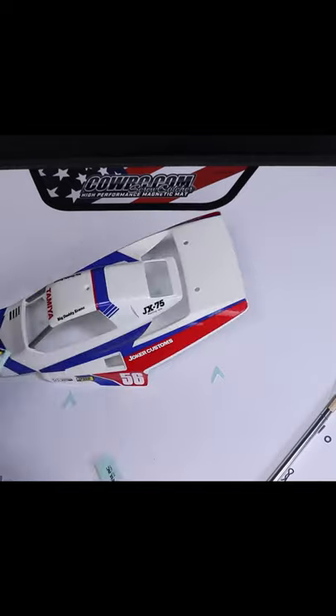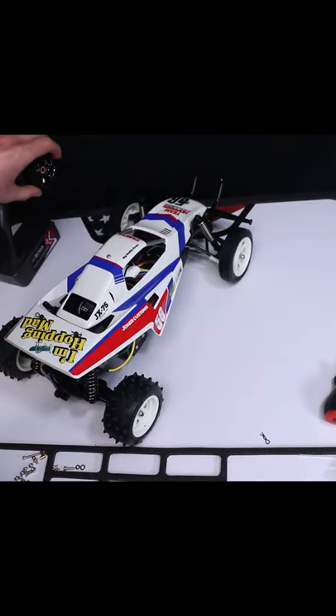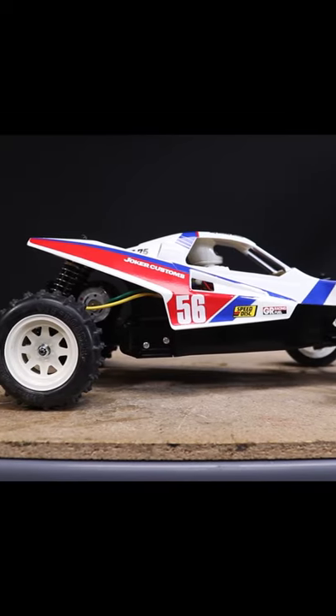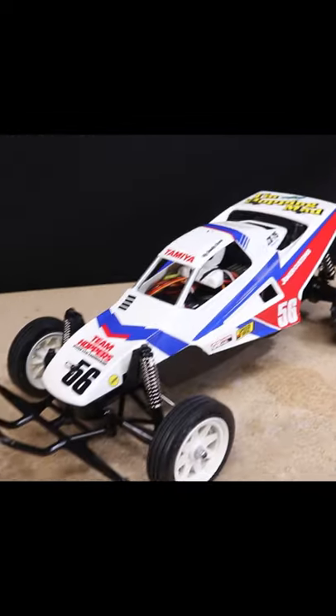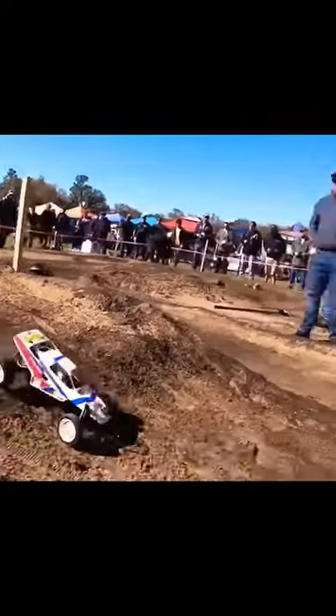I've got this thing set up and ready for USTE 2022 — by that I mean cleaned off the dirt from last year's race and just made sure everything worked — so look out, and I really do mean look out as I can barely drive this thing. Big thanks to Josh for sending me this; I've put the link to his channel and the full build video for this Grasshopper 2 down in the description.